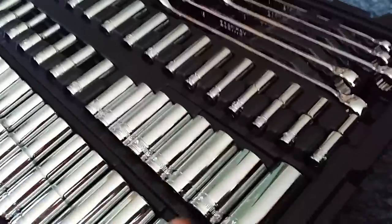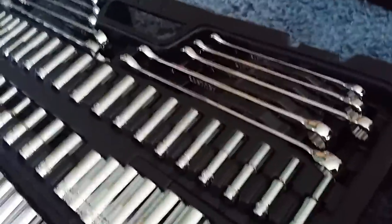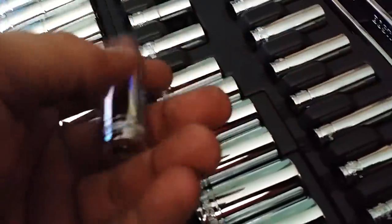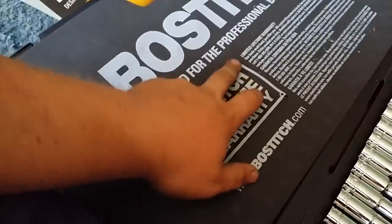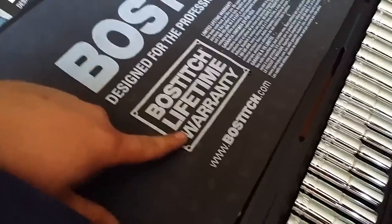The actual spots that hold the sockets feel real good, nice and tight, which would be the same for these. These ones are a little bit looser but that's for the quarter-inch drive. This foam here keeps the stuff from banging against each other and it also has the warranty information.